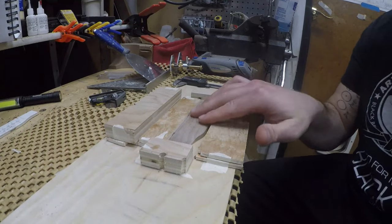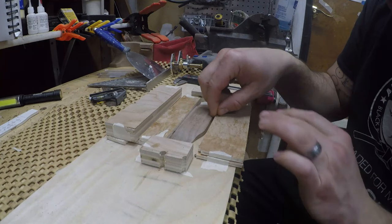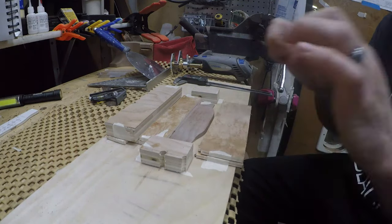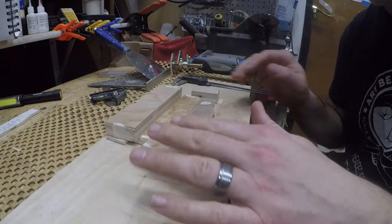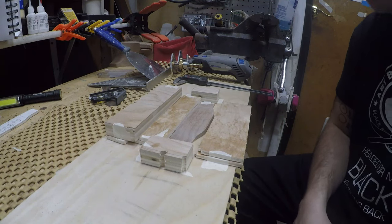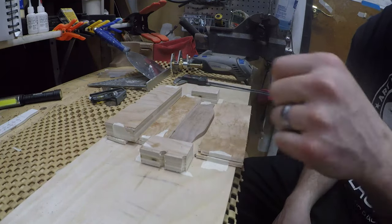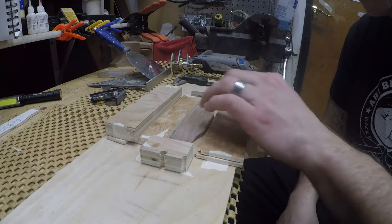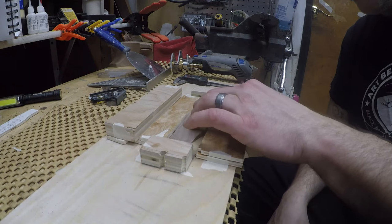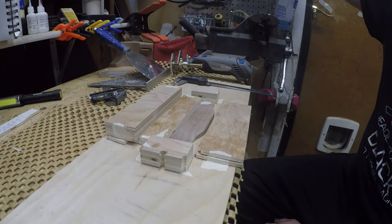We have shaped the bridge, and the next step is cutting the slot for the saddle. I have the bridge mounted in a jig using the super glue masking tape trick — you put masking tape on both surfaces, a bead of super glue, press them together for a couple of minutes and it is solid. It doesn't move, and when you're ready to take it off, just take a flathead, pry it up, and it comes off pretty easy.